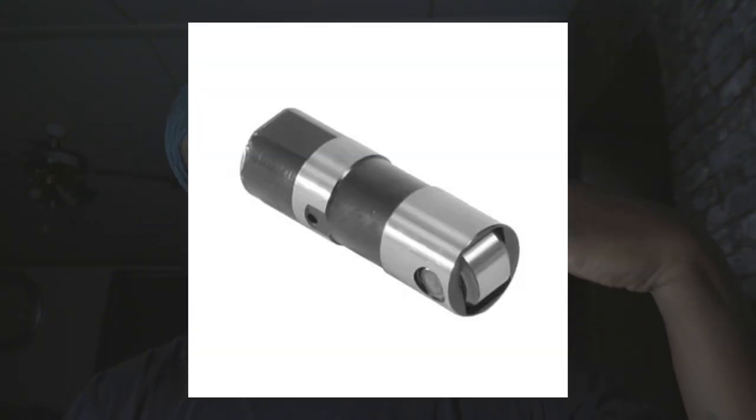Let's talk about flat tappet cams. If you don't know what one is — your lifter has a piece that touches the cam. On a flat tappet cam, it's just a flat load. With a roller, you have less resistance and it rolls over that cam a lot better than a flat tappet, which helps you make more power and keeps your valve open longer.